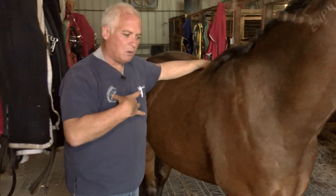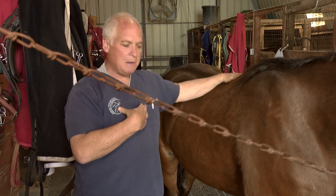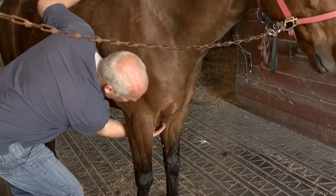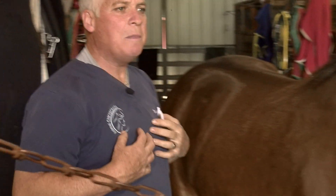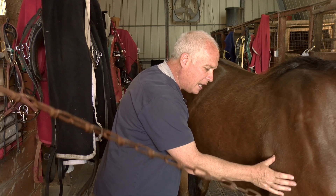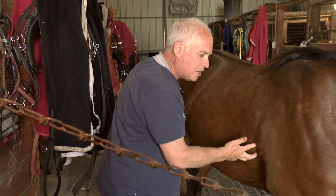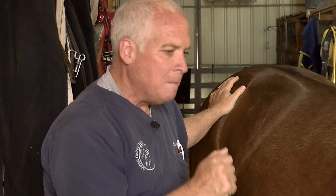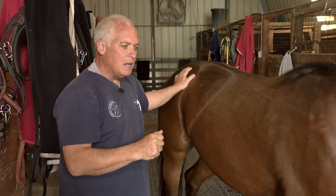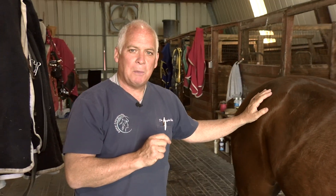Horses have an extra set of pectoral muscles compared to humans — humans have a pec major and minor, while horses have three. These muscles can become contracted and sore to touch. When you find areas where the horse is really uncomfortable, that indicates a tight spot or trigger point, telling you that the muscle is not moving through its full range of motion and that area needs to be addressed.